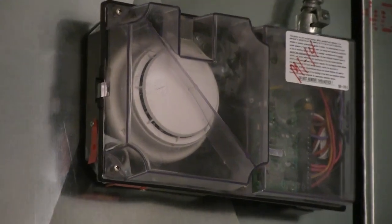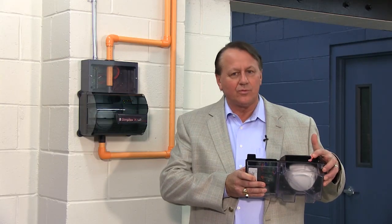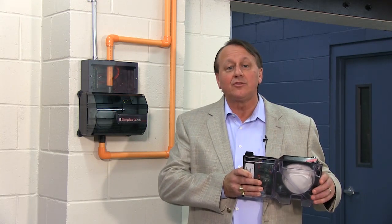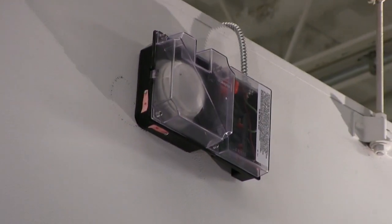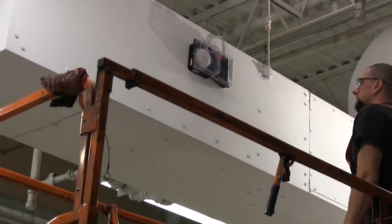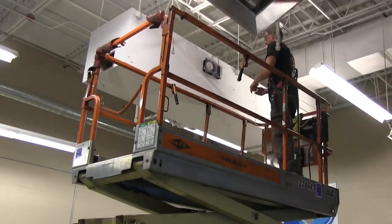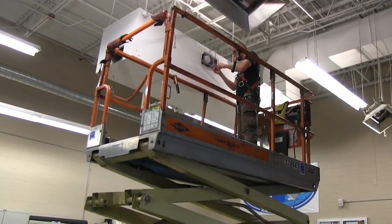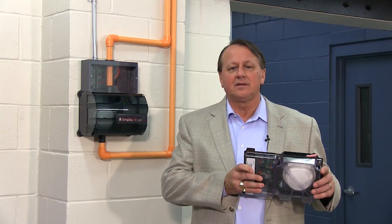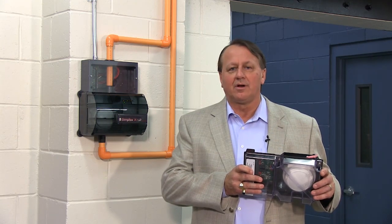You can see that this duct detector has a test port where canned smoke can be introduced. Pretty straightforward, but imagine this unit mounted onto a duct that is above the ceiling and difficult to get to. In fact, it is not uncommon to find a duct detector mounted in a location where it can only be accessed for testing or service by using a lift. This is expensive and can discourage testing or maintaining duct detectors. Over time, this lack of service could result in nuisance alarms.